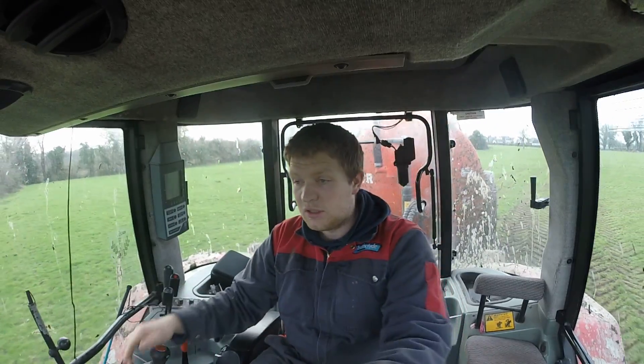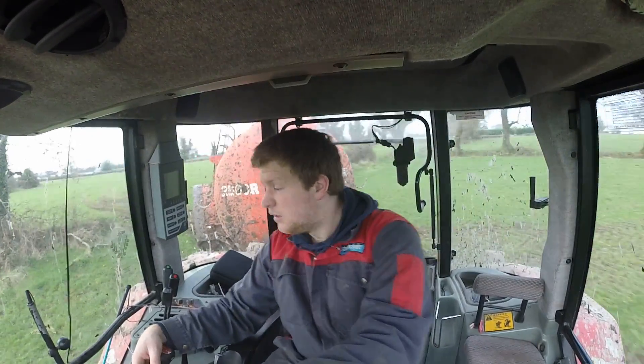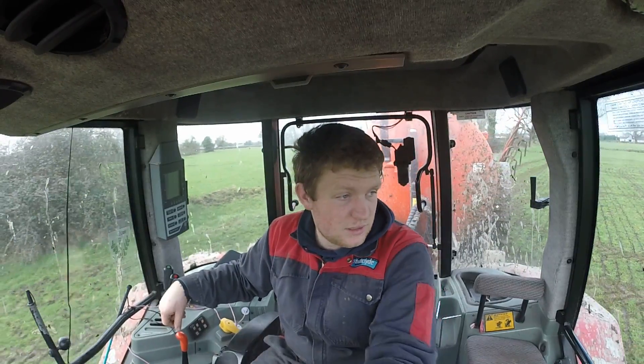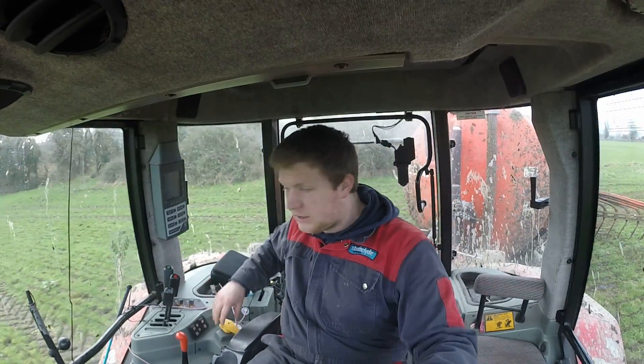I'm just spreading across the fields to where I'll be working - there are four fields in the block that I have to do. The gaps are a bit mucky and coming off the road threw up a fair bit of dirt onto the windows, which is why they're dirty. The tanker's dirty too, and this is the third job I've done so far this year since the season opened for dribbling and slurrying with the tanker. We're just getting ready to start now.